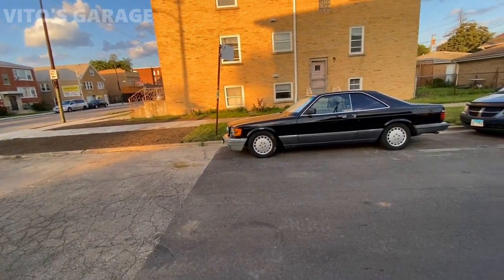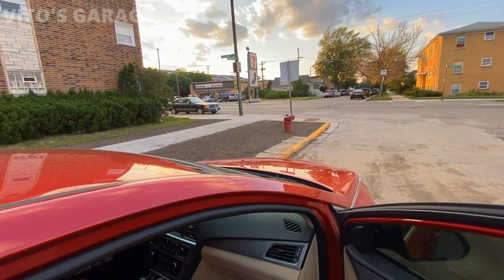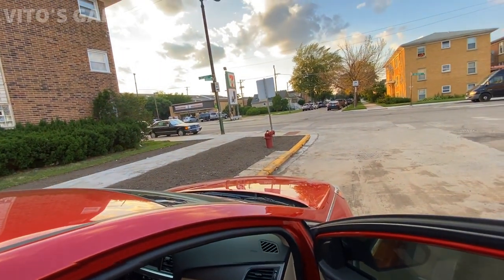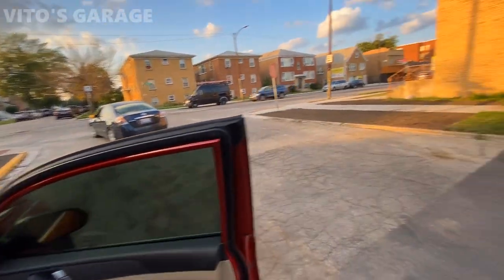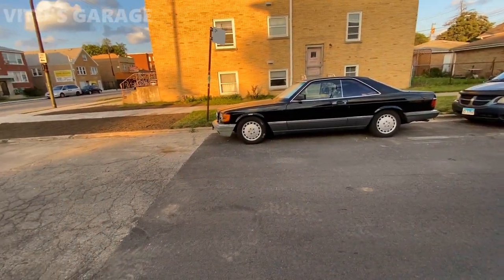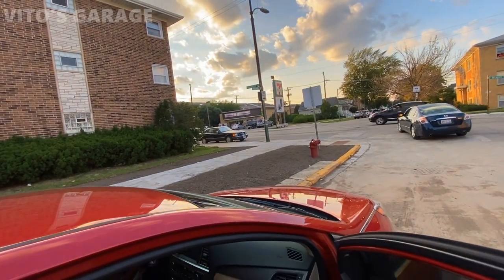Mateusz has this beautiful 560 SEL and also that one right there, which is a 500 SEC — sorry, I said SEL, I meant SEC. It's a beautiful coupe. So we're going to be working on that one right there. That one's a 500 SEC.